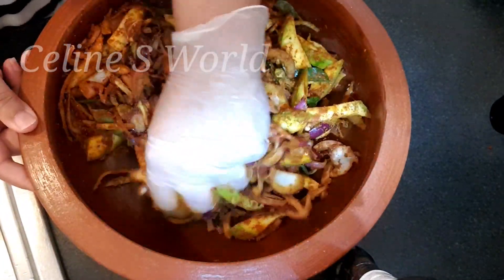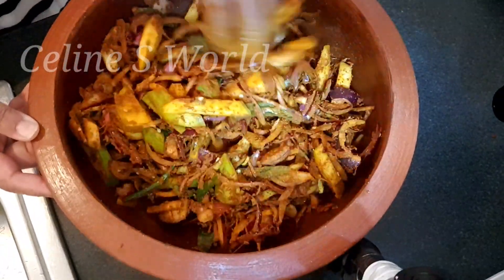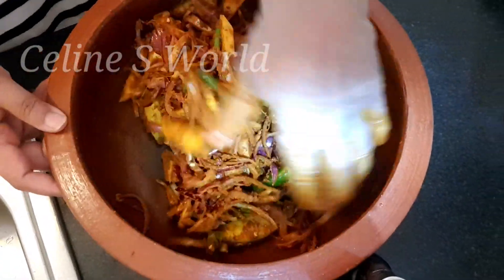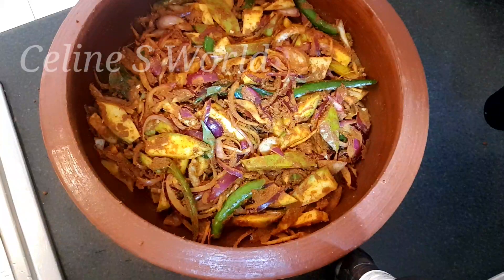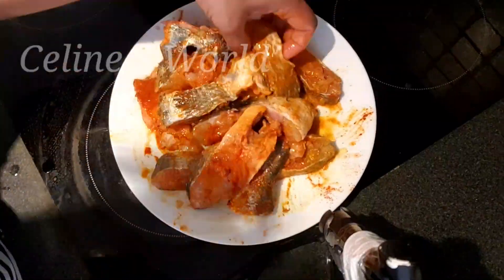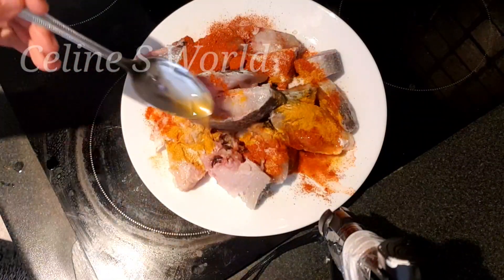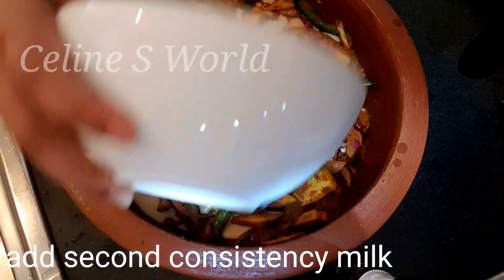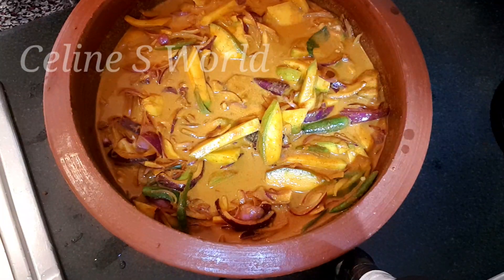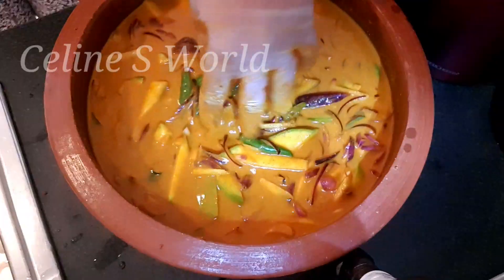I will mix it all together. I will use the glaze to make it a taste. I am using the glaze because I have a glaze. This is a 5-inch mint. We will cut the seed and it will be a little bit of a marinate. I will use 200 ml water in 300 ml. In this water, I am going to use 2 TSP coconut powder and whisk it in the water.